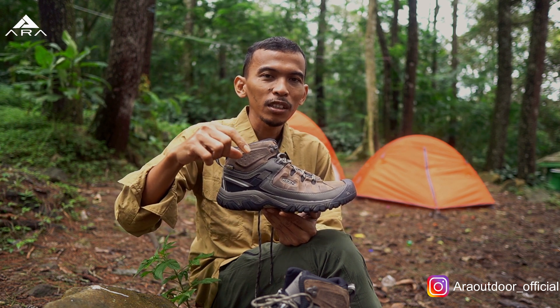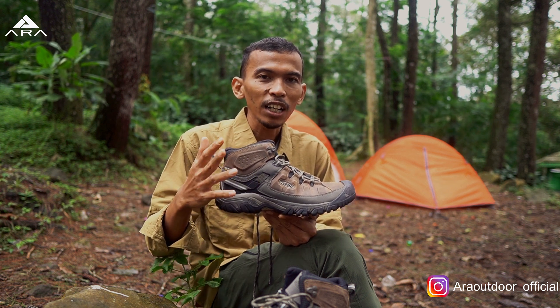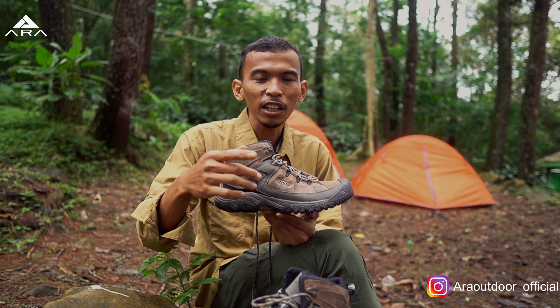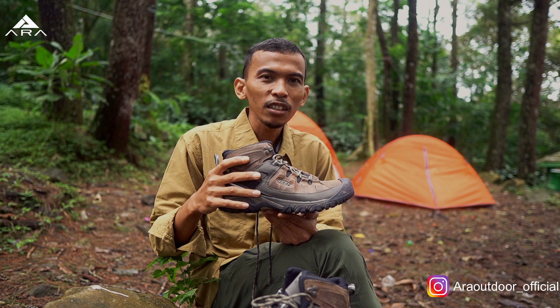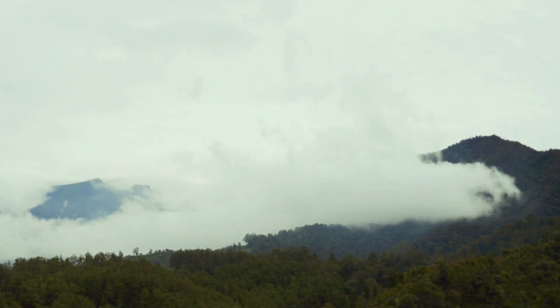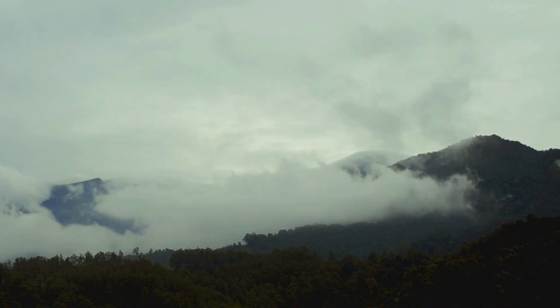Kita akan taruh link-nya di deskripsi. Kemudian ada beberapa varian warna yang kalian bisa pilih. Jangan sampai kehabisan. Terima kasih. Jangan lupa subscribe, komen di bawah. Buat kalian yang udah pakai sepatu ini, kita tunggu sharing testimoninya. Bagikan juga video ini ke teman-teman kalian yang membutuhkan. Terima kasih sudah support dan nonton sampai akhir. Sampai jumpa.